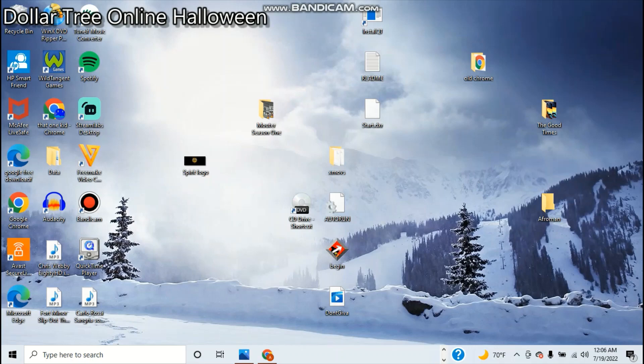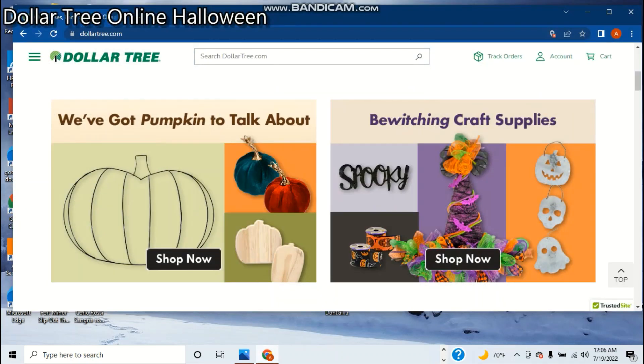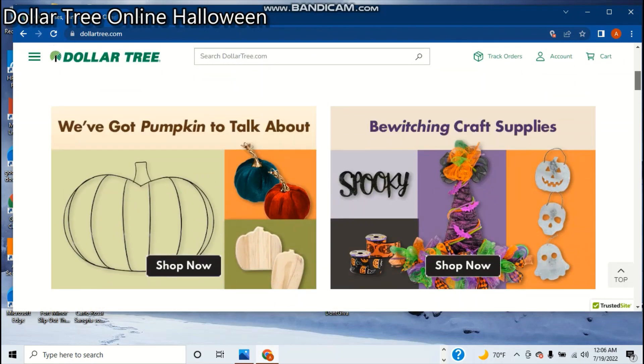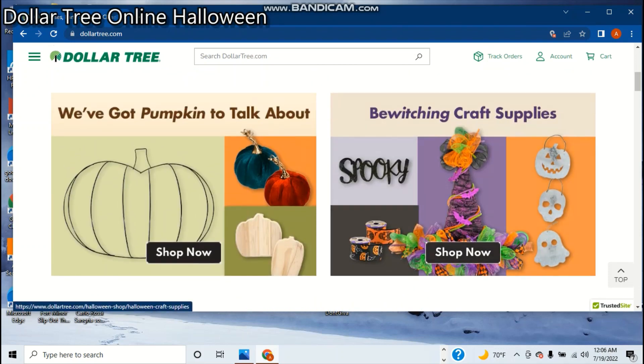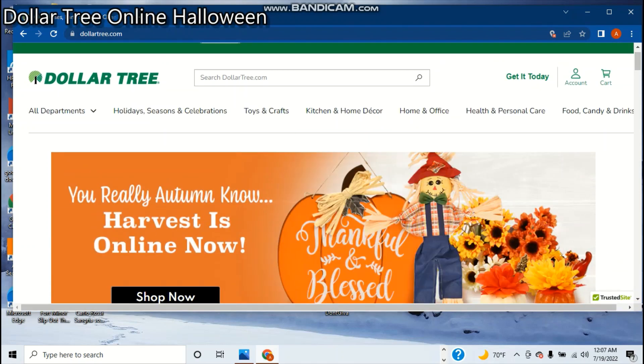Okay guys, now we're going to be taking a look at that Dollar Tree stuff. You can see already on their homepage they have a bunch of fall 'shop now' and pumpkin stuff, along with this little thing right here with Halloween stuff — the skull, all the ghosts, the pumpkin or jack-o-lantern, and they've made a little witch hat. We're going to search up Halloween decorations.